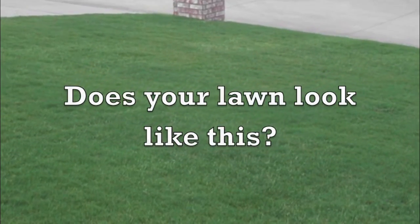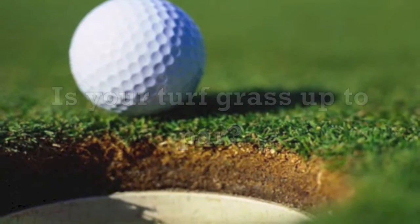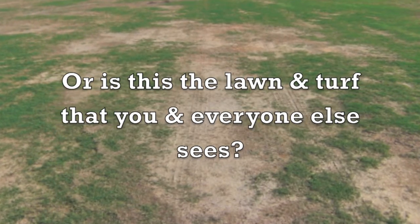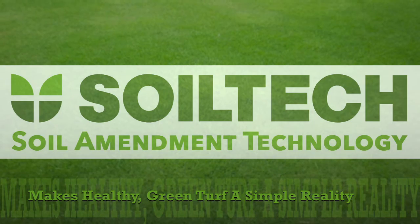Does your lawn look like this? Is your turf grass up to par, or is this the lawn and turf that you and everyone else sees? Soil Tech liquid soil amendment technology — making healthy green turf a simple reality.